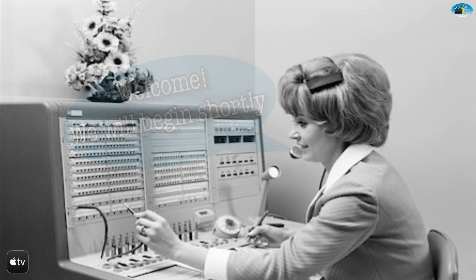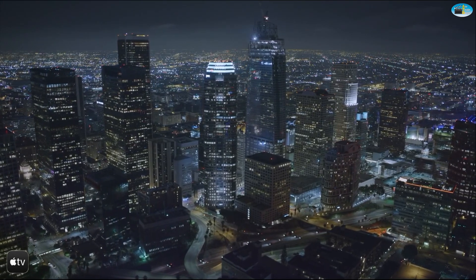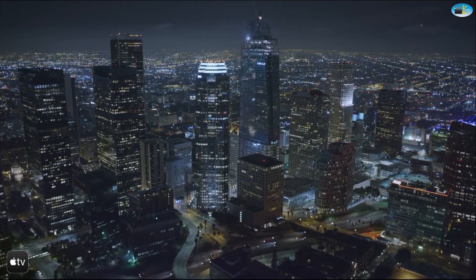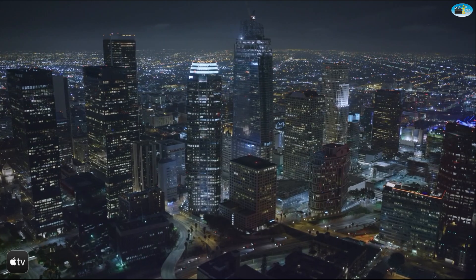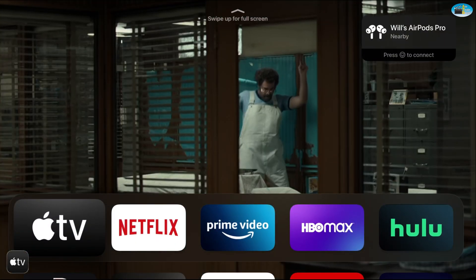Without further ado, let's get started. Let's make sure your TV and system is on. Go ahead and press Menu to wake up your Apple TV in case you were in screensaver mode.